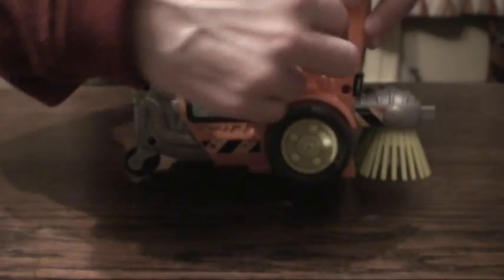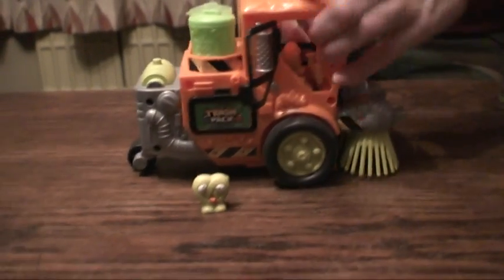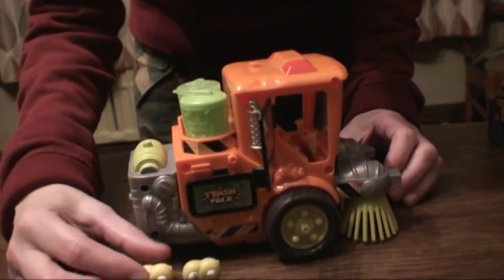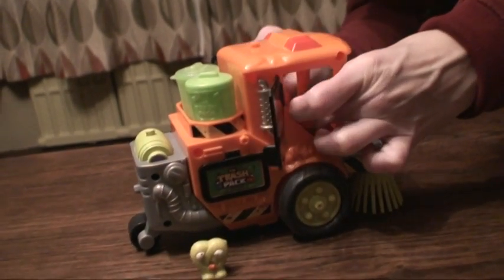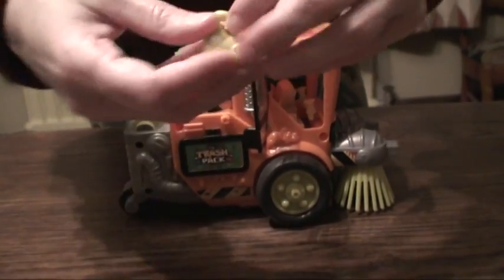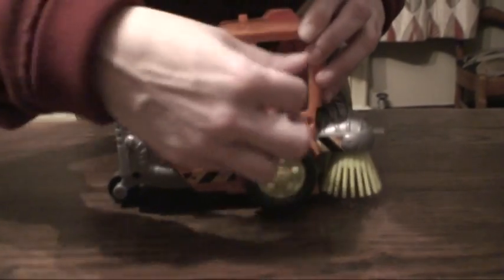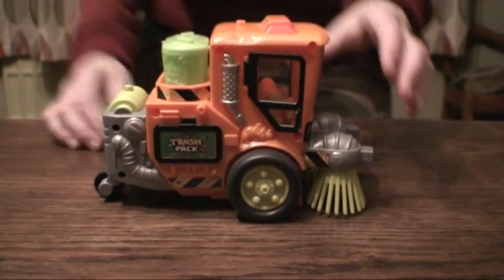Now let's check who's in charge of the garbage today. Oh look, it's the pretzels! These are going to be your guys for today who are going to be collecting your garbage. So let's put them back in. There's a little bit on the bottom of trashies — there's a little hole here, and you can put them in, and then they have a little corresponding hole inside that you can place them onto to keep them secure.